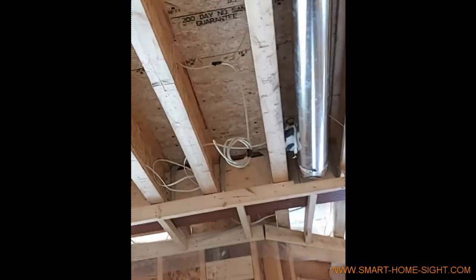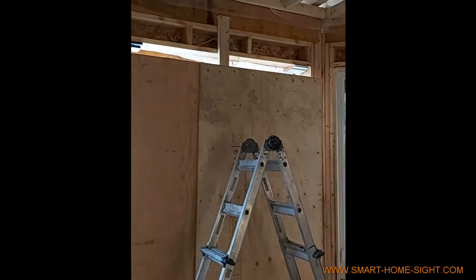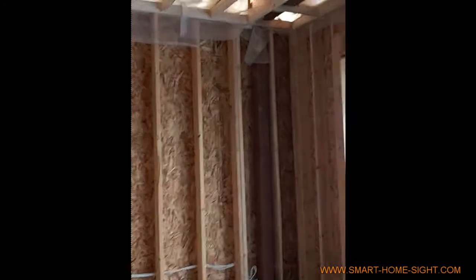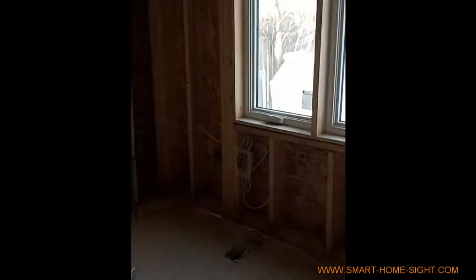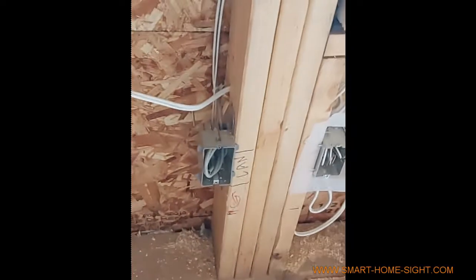One is one pair and the other is the other pair of speakers. Door contact for this back door, and then a LAN port for the family room.